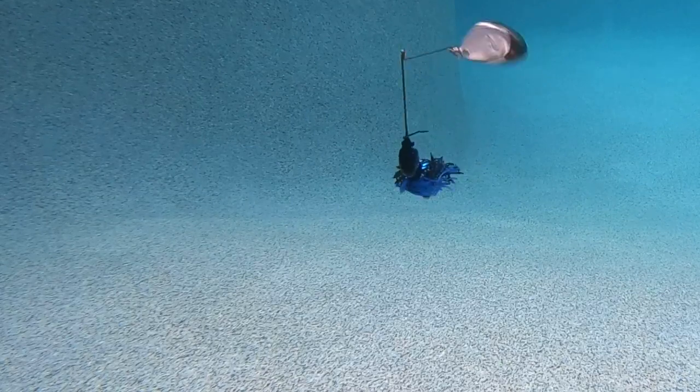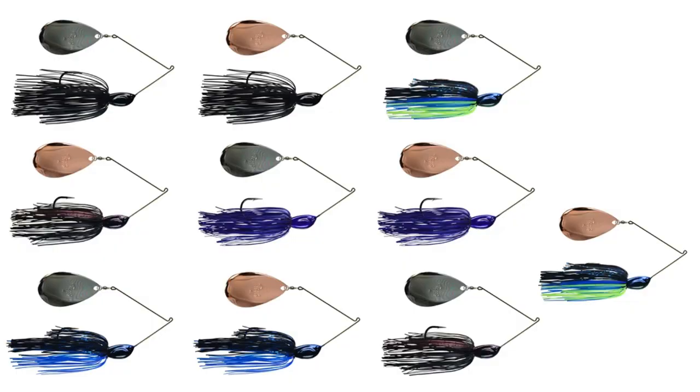The Rumbler Blade comes in 10 colors, two weight sizes of 1/2 ounce and 3/4 ounce, and the retail price is $9.29.